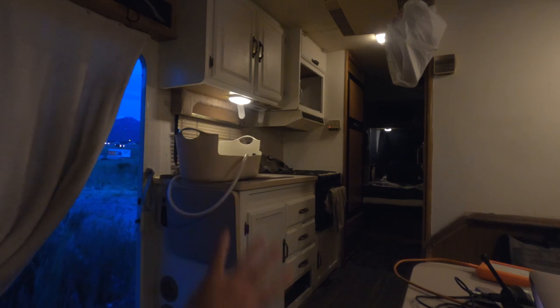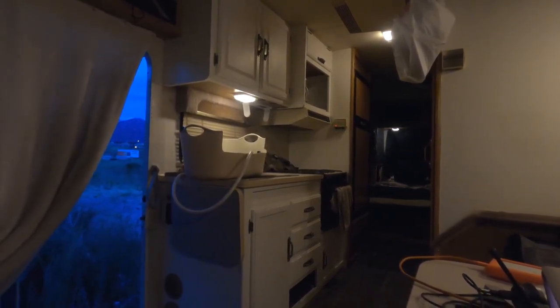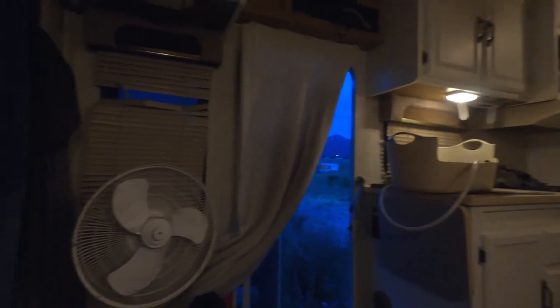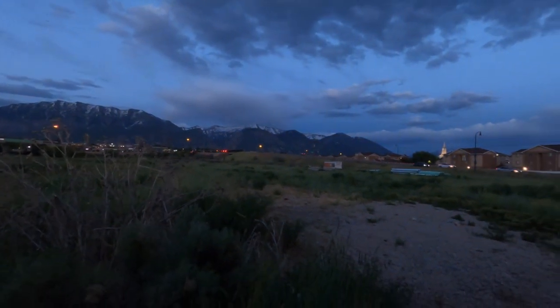Look at my shiny white new cabinets! I painted my kitchen and I love it. I also painted that — let me turn on the light here — I painted that too, though it's really dark. But I'm back in my alternate Orem spot.